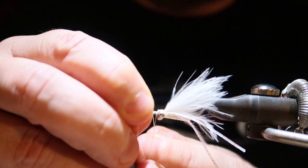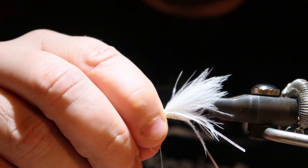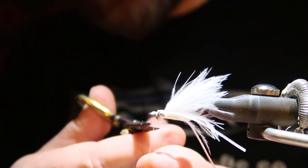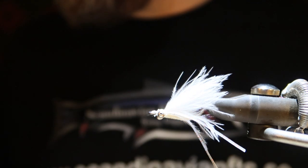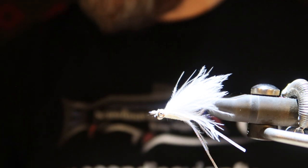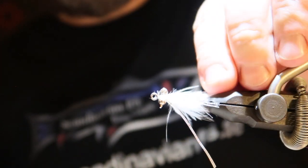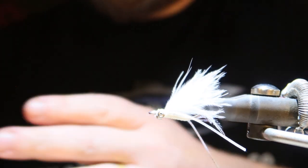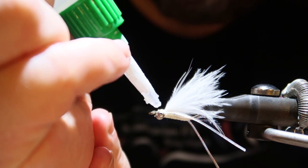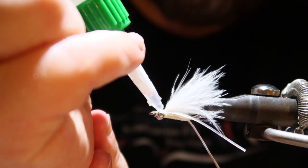Then I just tie in the thread, secure the thread, and I'm going to put zip glue on top of it. Cutting the thread off. A little bit of zip glue — there we go.